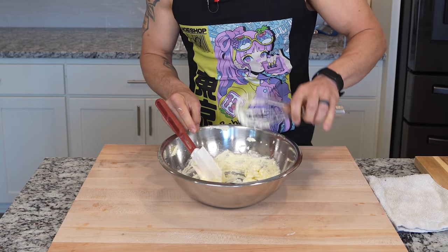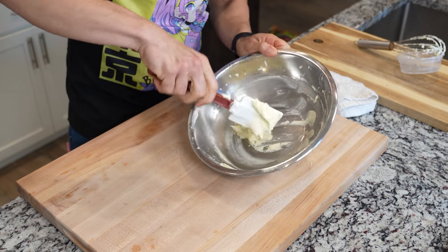Now make sure you remove as much of that butter and sugar off of the whisk and make sure it is nice and smooth. I actually haven't made a cake by hand in a very long time.